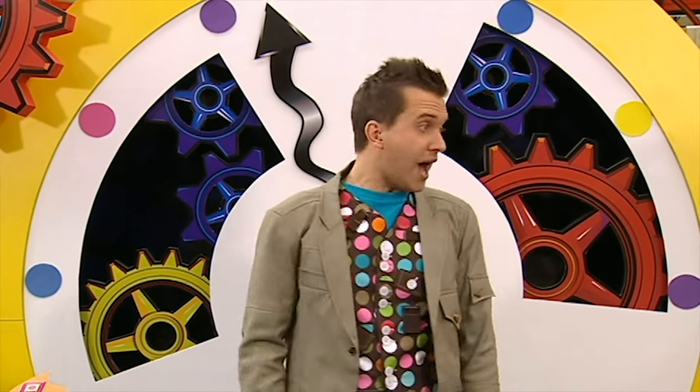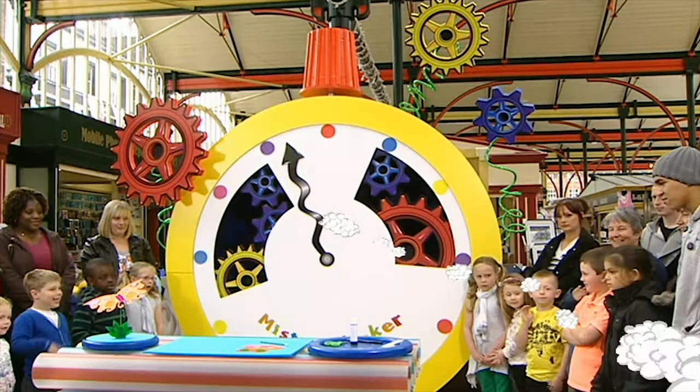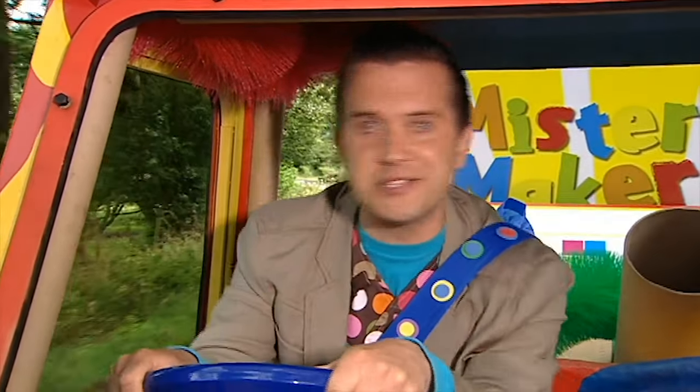Goodbye everyone, bye! Oh, I love driving the Maker-mobile. Where shall we go to next?